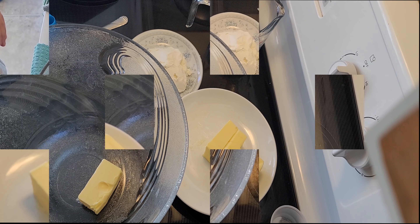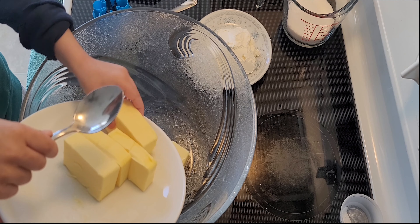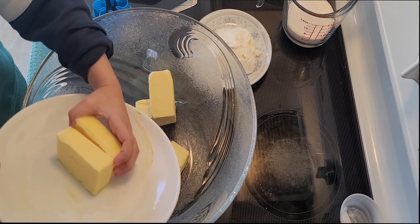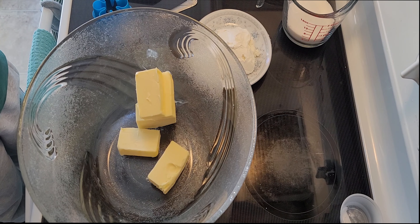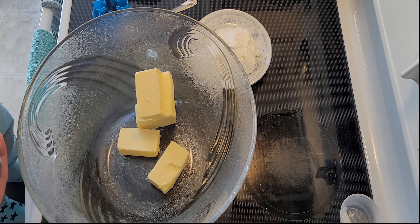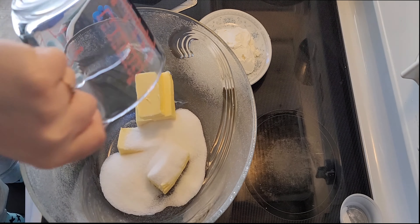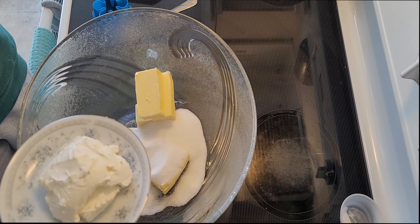As you can see, today I have my little assistant with me. Let's start by putting all of the butter in the bowl, our sugar, and our cream cheese.